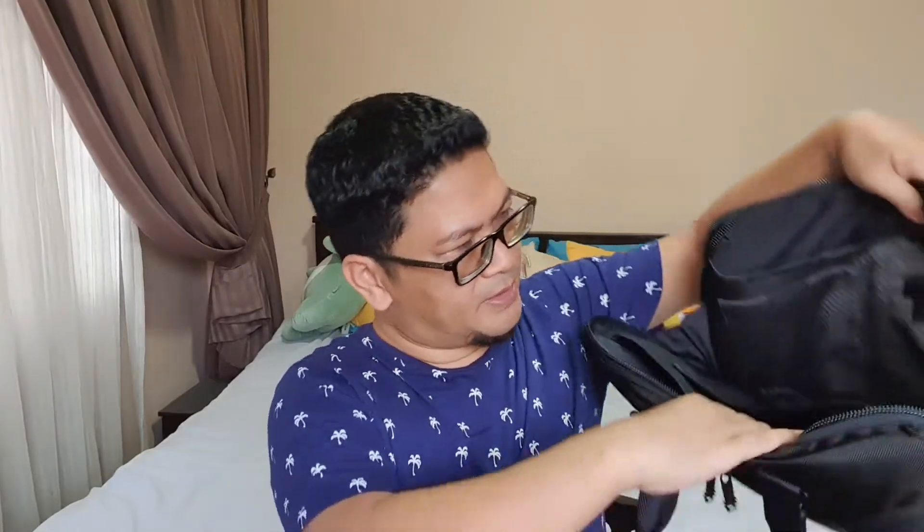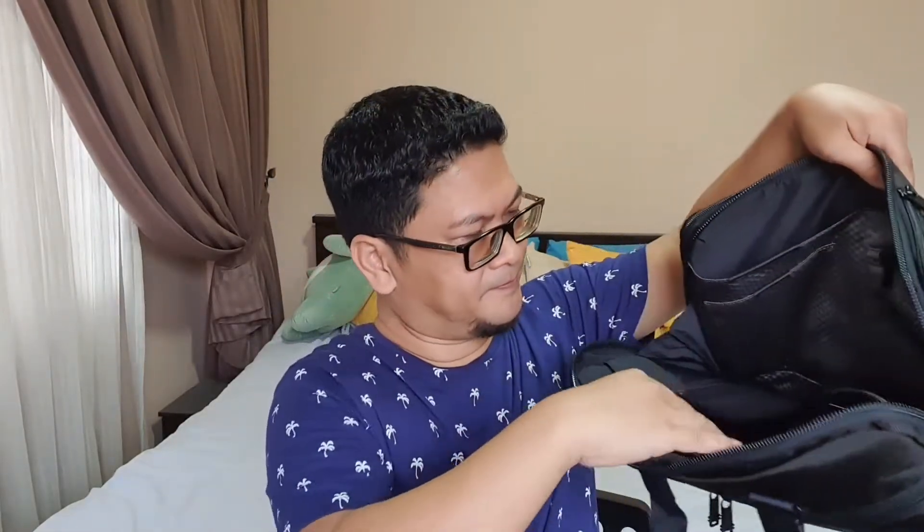It's made of ballistic nylon and this part is leather. It has lots of compartments — here are the main compartments for a laptop and an iPad or tablet, and there are lots of pockets as well.